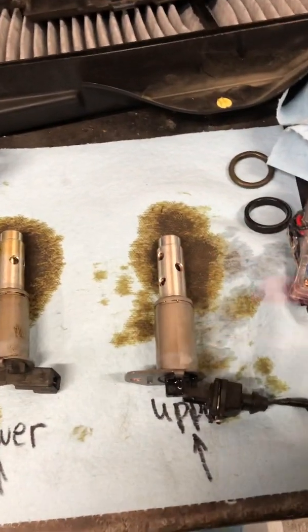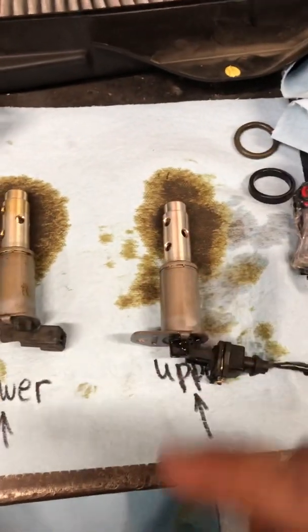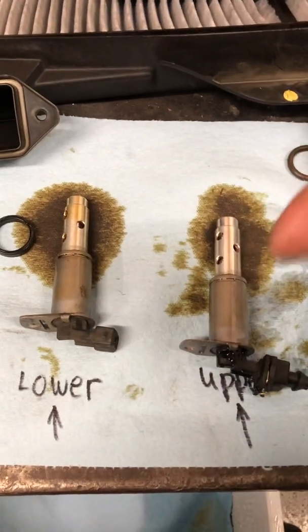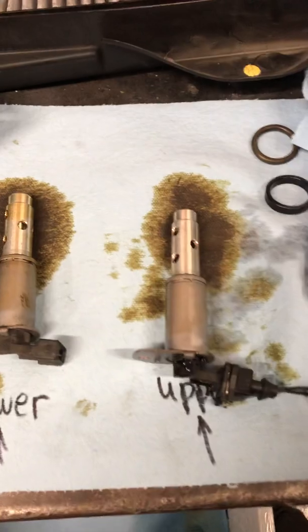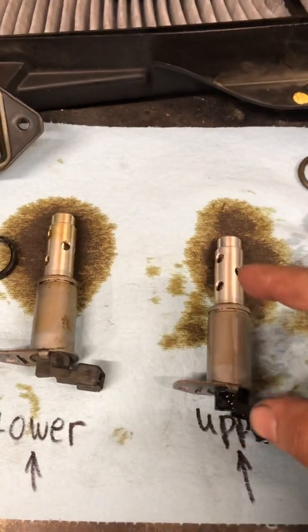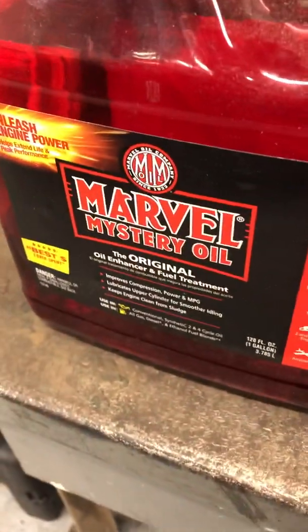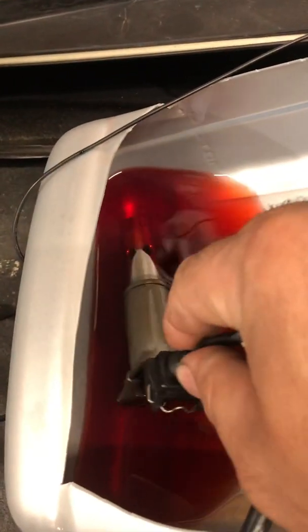I see everyone spraying solenoids out with brake cleaner or carburetor cleaner trying to dissolve the sludge, but no one runs them — so if you don't run them, there's still stuff stuck in there. I don't recommend running these in a solvent like brake clean or carb cleaner because I think you'll cause wear. So what I did was spray it out first, then I got a coolant bottle, cut the lid off, cleaned it up inside, and put in Marvel Mystery Oil — you can also use ATF because it's high in detergent too; it'll help dissolve sludge.